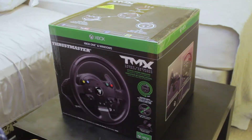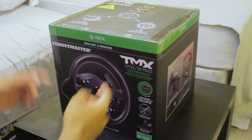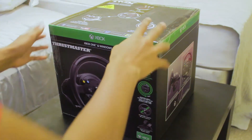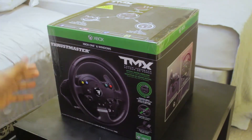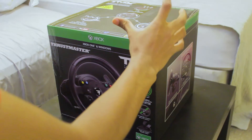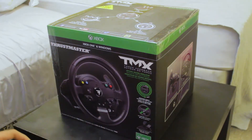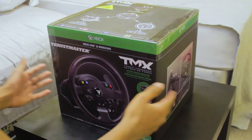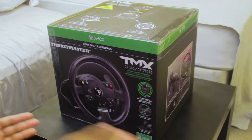Hey, what's up guys? Welcome back to another video. In this video, I'm gonna be unboxing this Thrustmaster TMX Force Feedback. I already did a first unboxing video before — same brand but different model. The last wheel didn't have force feedback, so this one does. I'm gonna be upgrading this in the future, like adding e-brakes and stuff, so stay tuned for that. I haven't posted any videos in a couple months — I've been busy — so I hope you guys are doing well. Alright, roll the intro and let's begin.